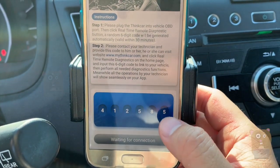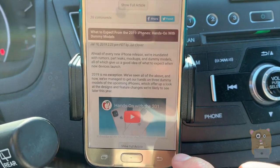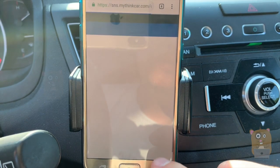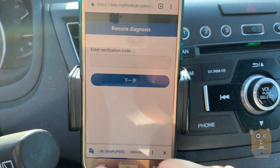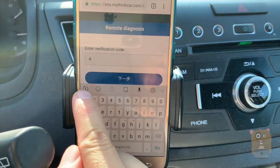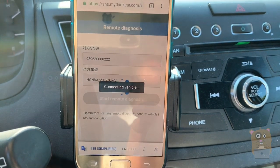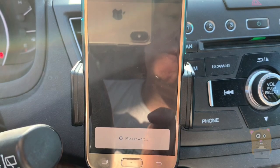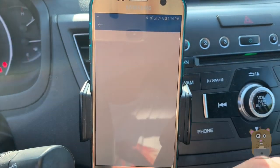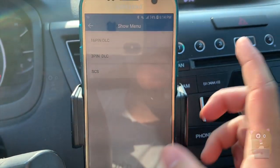Let me access the site here. I'm heading to my ThinkCard and clicking on Real-Time Remote Diagnostics. Here it's asking me to enter the code — that code was 412-585. I'm going to start Remote Diagnostics. If I give access to someone else like the mechanic in Ohio, they'll essentially control the OBD functionality. On my end here I can still view everything they're seeing, though it's all grayed out — that's because I need to access it through the web.